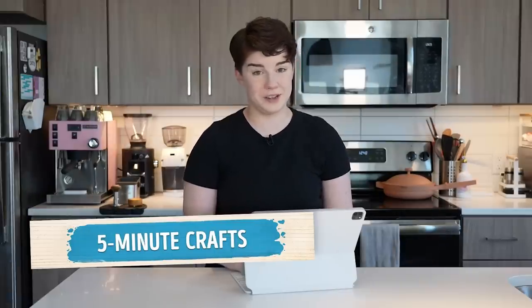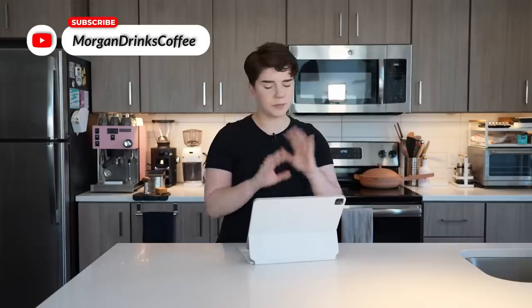Hello there. Five Minute Crafts needs to be stopped. A little bit ago, I had the thought that we hadn't checked in with our friends at Five Minute Crafts in a while. In fact, I think it's been close to a year at this point, so I did a little bit of perusing on what had been going on in the coffee section of Five Minute Crafts, and I found some new videos that I think need some addressing.